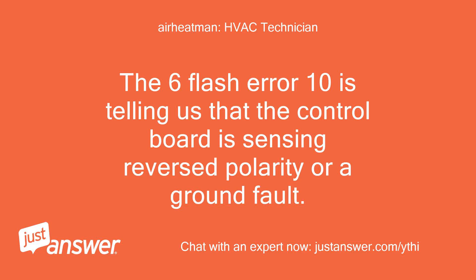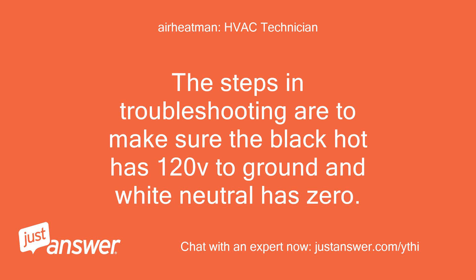The 6-flash error code 10 is telling us that the control board is sensing reversed polarity or a ground fault. The first troubleshooting step is to make sure the black hot wire has 120V to ground, and the white neutral has zero volts.